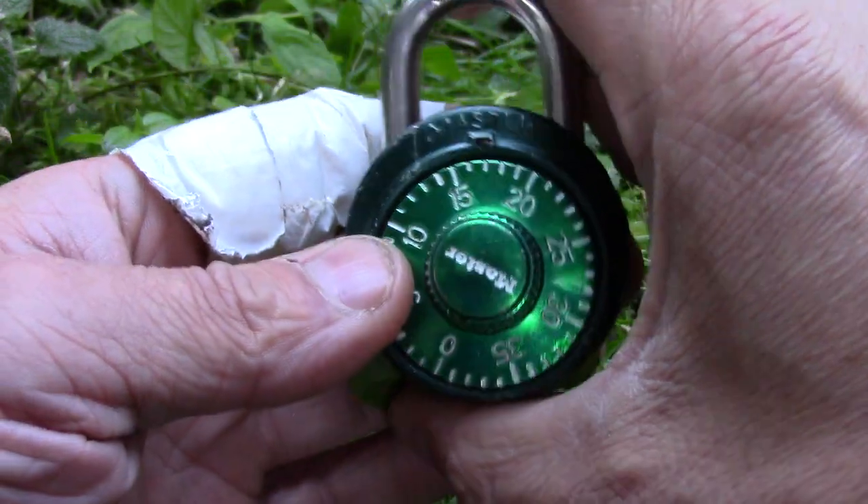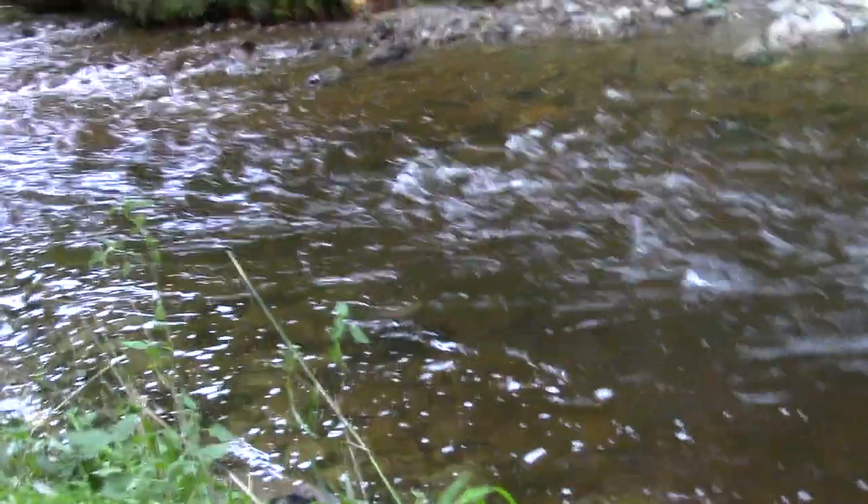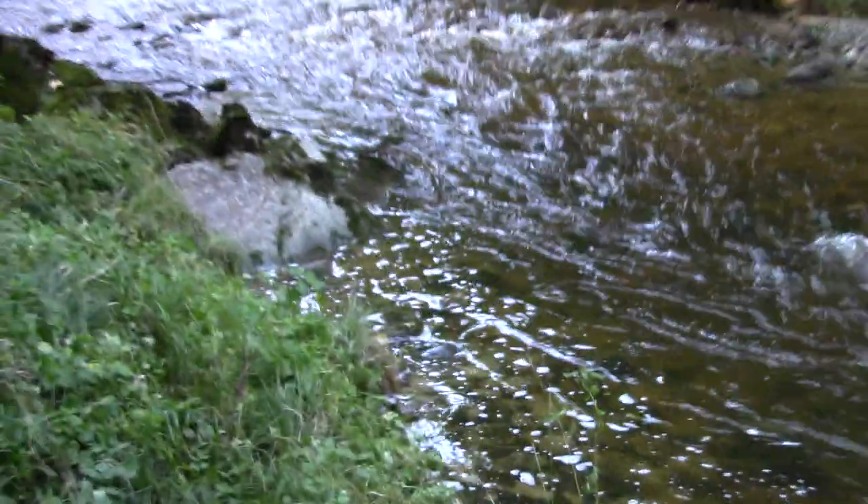Thank you very much for watching. Happy picking and decoding. Before I let you go, I want to show you a little bit of the surrounding here because it's actually pretty nice.